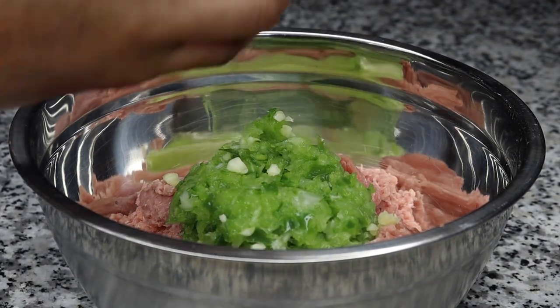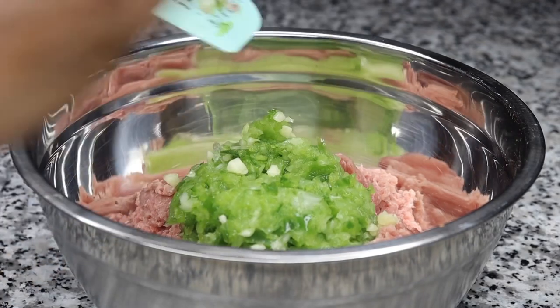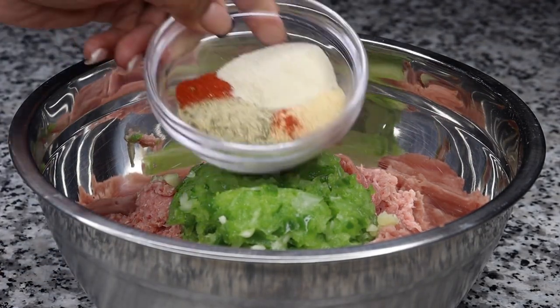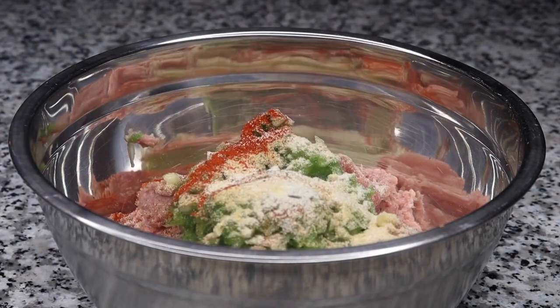You can use beef but I prefer turkey. I went ahead and minced up some bell peppers and onion, and now I'm adding in that fresh garlic. I love all fresh ingredients, and here is my seasoning mix I will be adding. This recipe is super simple, super easy.